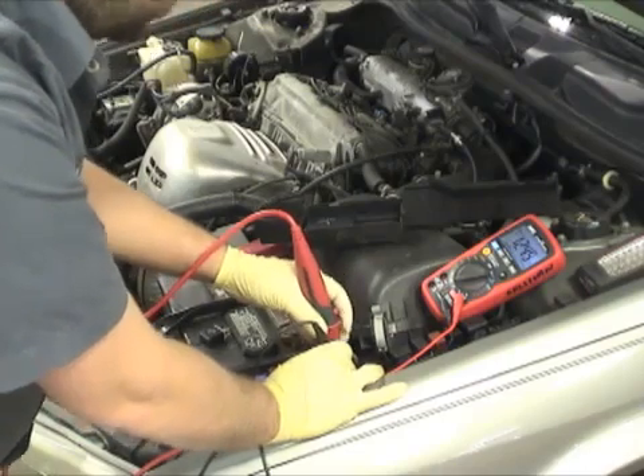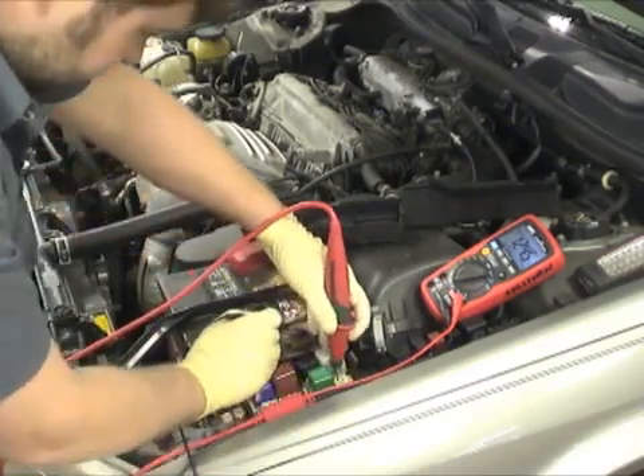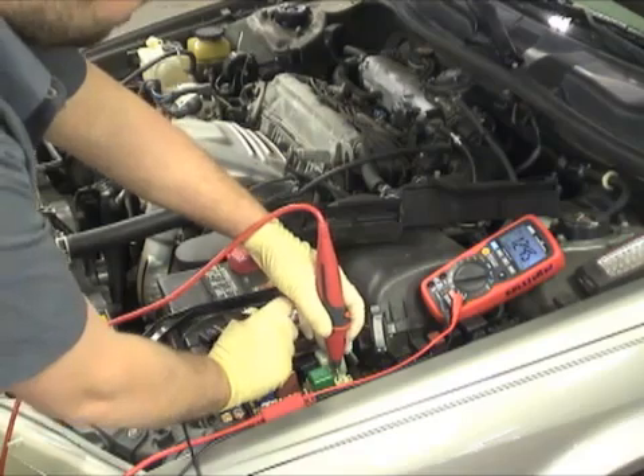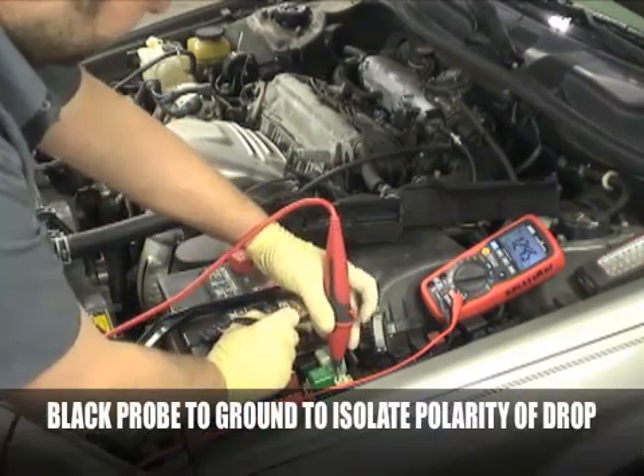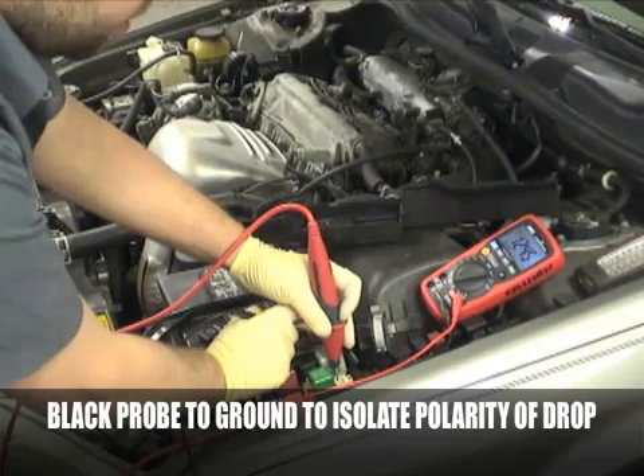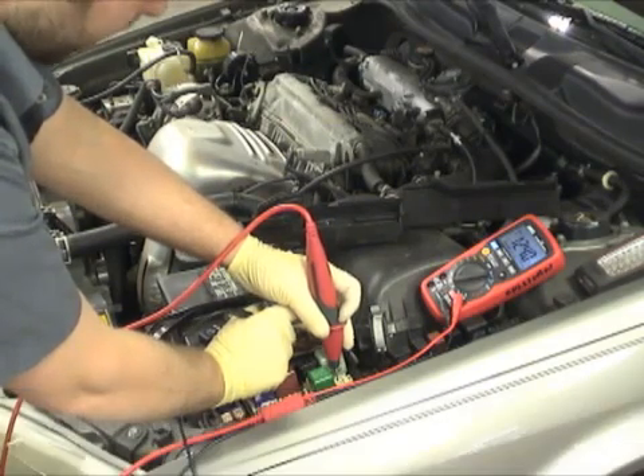And if we want to know where a drop is, we can let off the horn button. We go from positive to the negative ground. Push our button, and we have virtually no drop.